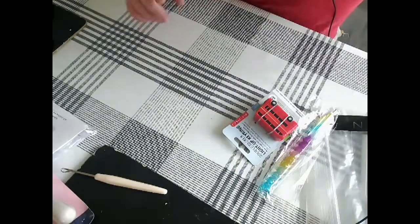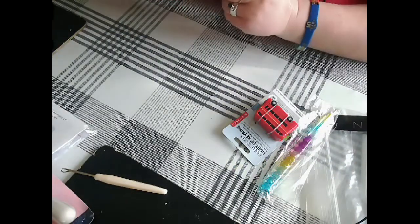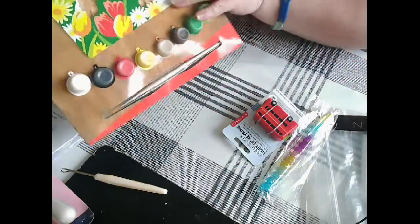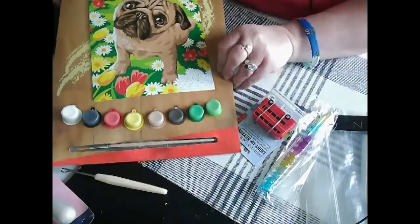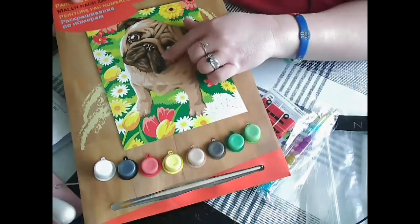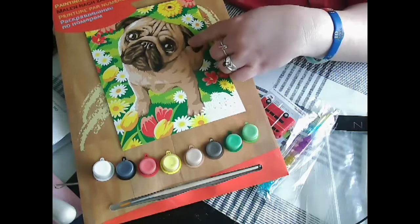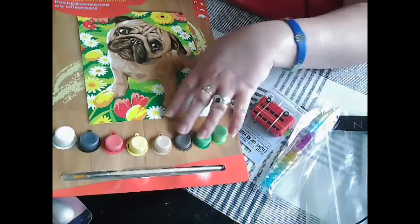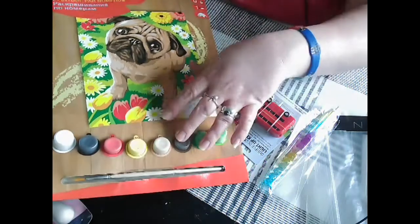And I also picked up a paint by numbers — let's see if I can get this all into shot. It is a bug, and I'm so excited to start this. It comes with all the paints that you need and comes with a paint brush.